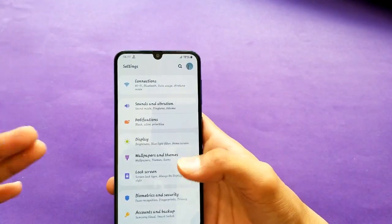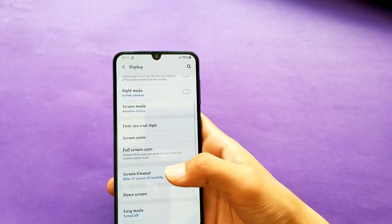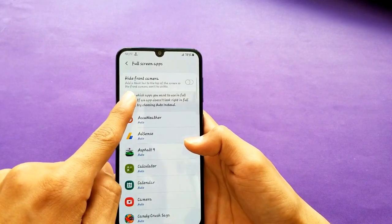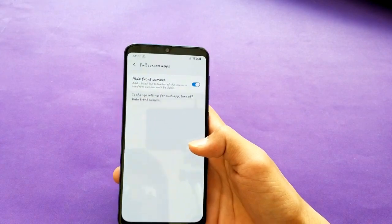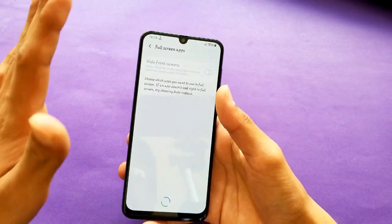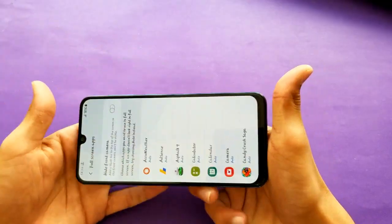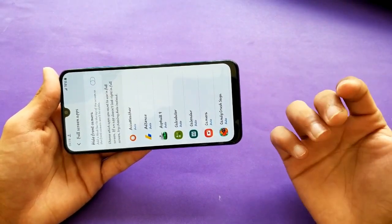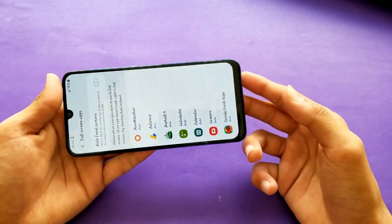You can actually hide the notch in Settings — go to full-screen apps and Samsung calls it 'Hide front camera.' I'm keeping it visible though because the 6.4-inch Super AMOLED Infinity-U display gives an awesome experience. I played PUBG and the color reproduction is great, and I can barely notice the notch.